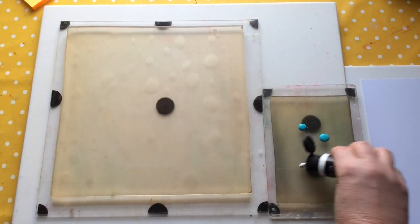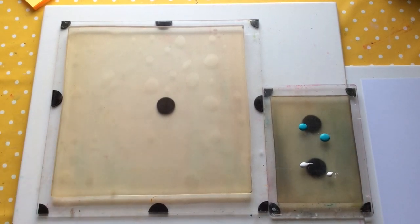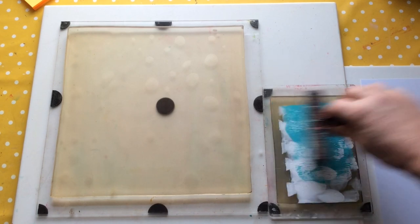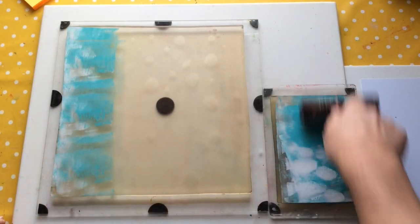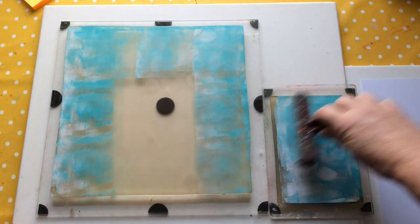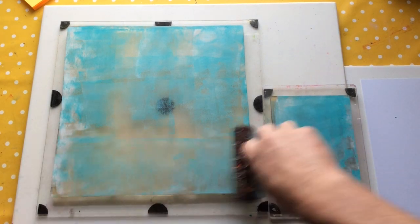I'm just going to do a little bit of colour just to cover up the whiteness of my 12x12 — purely because I don't want it to be white. I just want it to be coloured in some way. And then we'll do a couple of techniques and I can talk to you about how I design this stuff and what the inspiration was for that stencil in the first place.